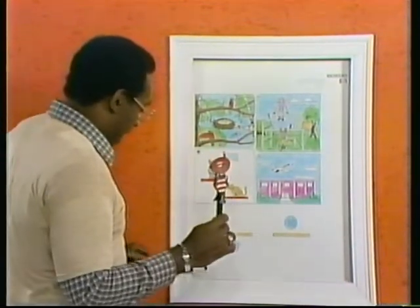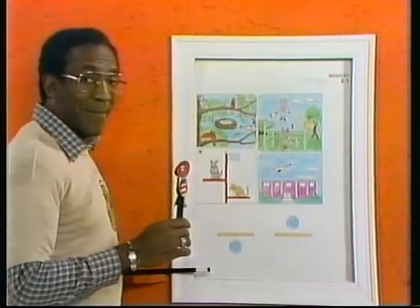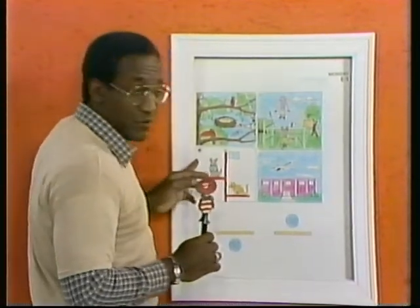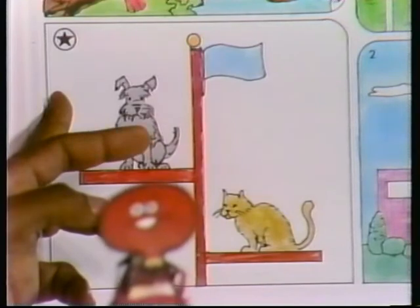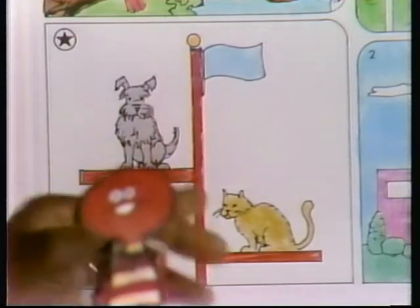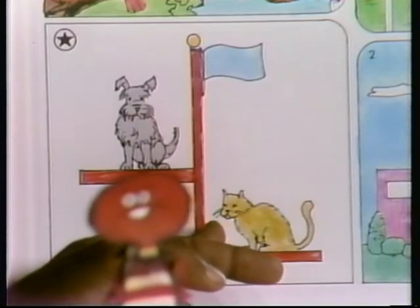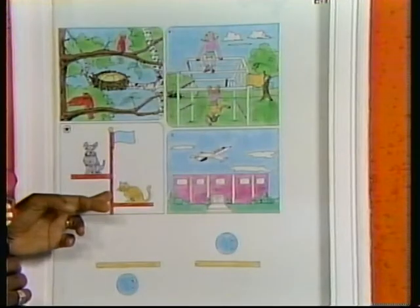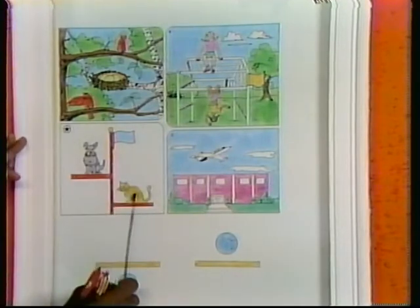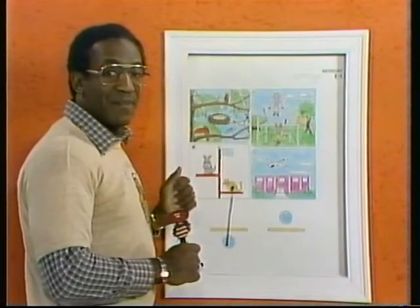Pull out old Ichabod, the magic marker friend of mine. Now, here we are. Start with a star, right? Remember, below and above. Is this cat below the dog? It's below the dog. So let's draw a line from the cat to the ball that's below the line. Presto. Right?